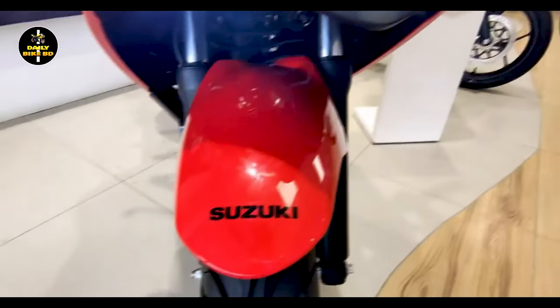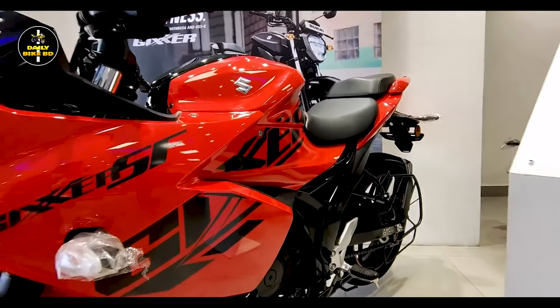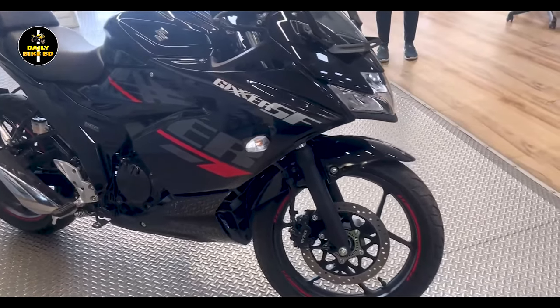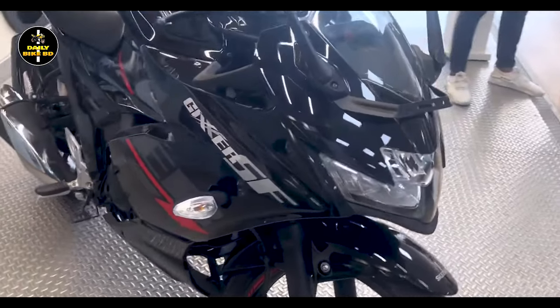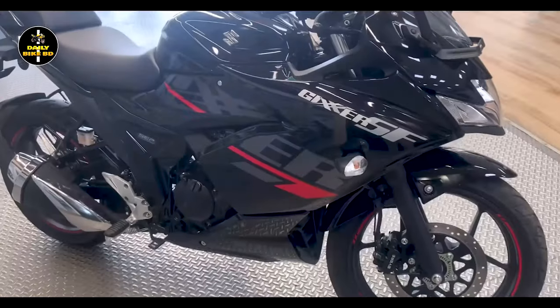How about the design of our bike's look? As you can see, it has become a muscular body and aggressive design. It feels like a sport bike to look at. The high-spec bike has a very beautiful design overall.